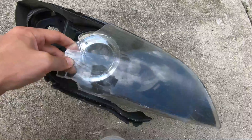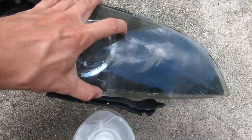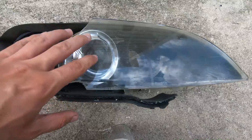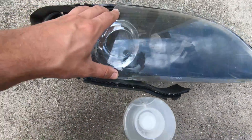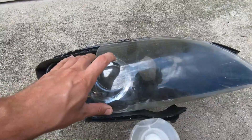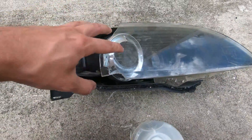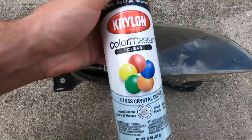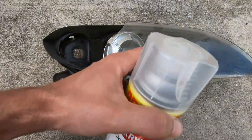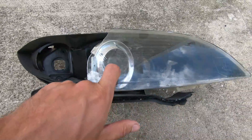The headlight still has some of the plastic lens in pretty decent condition. What we're going to do is clean it up first, sand the surface down with 500-600 grit sandpaper, use a wax and grease remover on the surface, and then try spraying this Krylon clear coat onto the headlight to see how it adheres to the plastic.